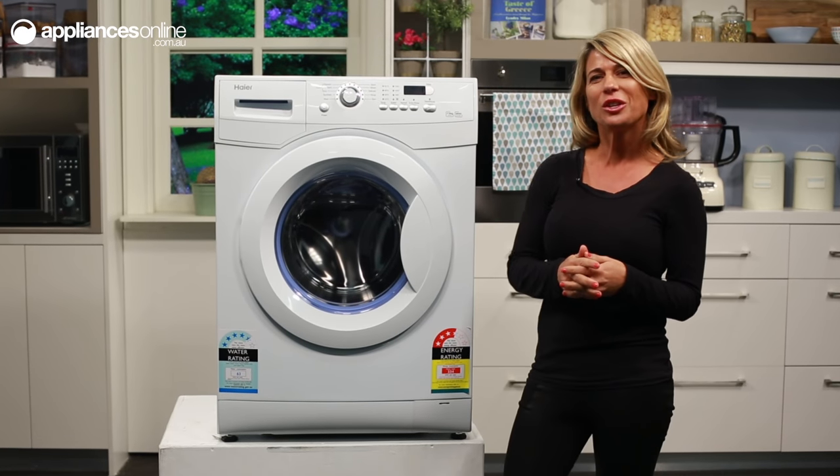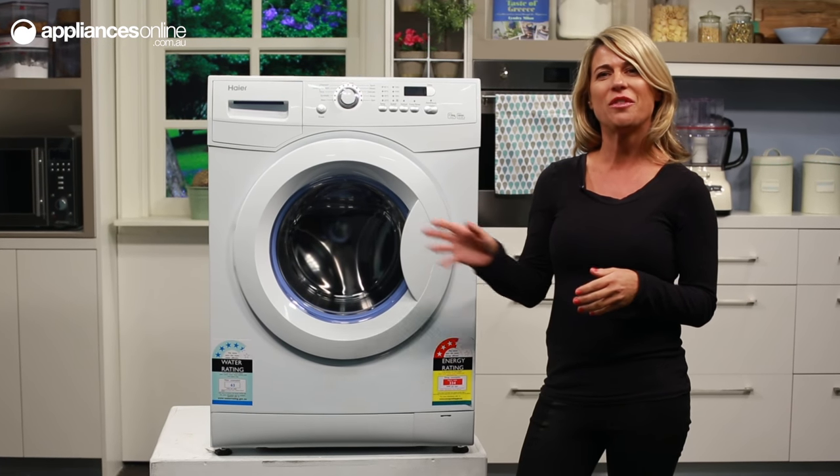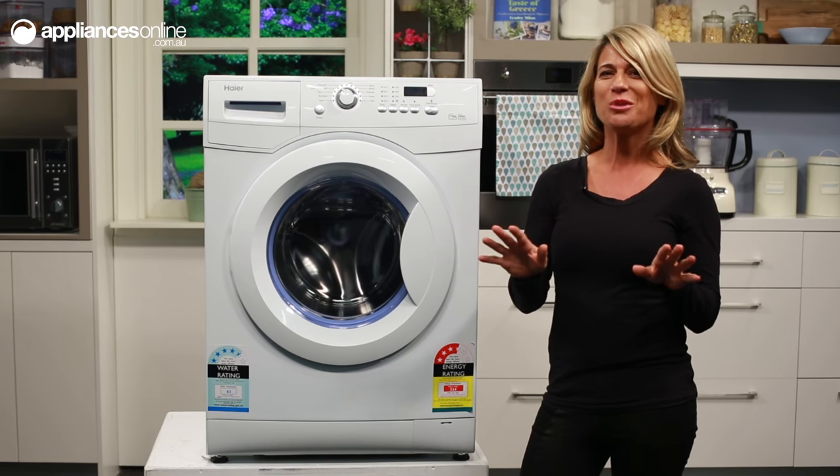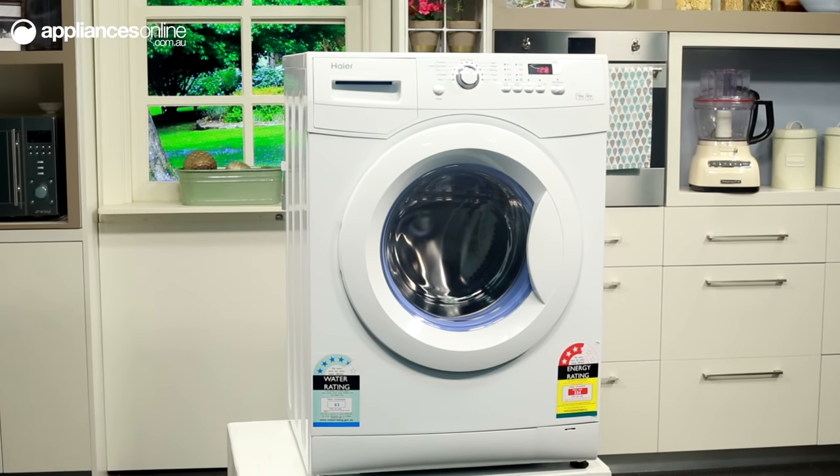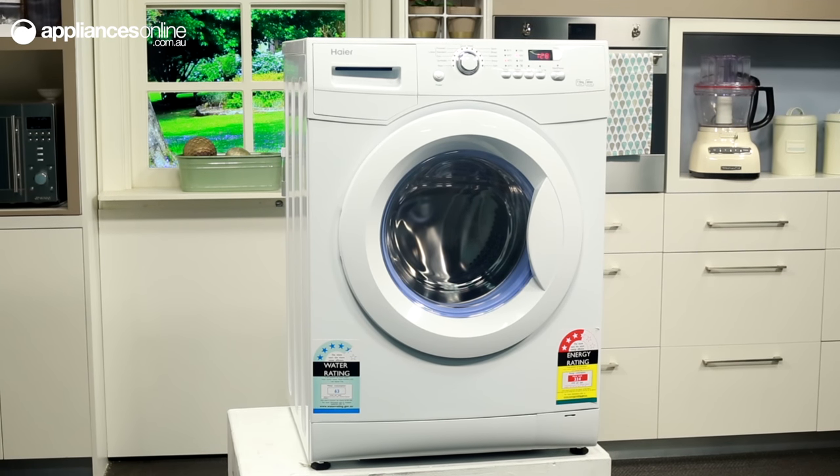For a functional, easy-to-use front-loading washing machine, this 7.5kg model from Haier should make your shortlist. Multifunctional electronic controls, 11 program cycles and a stainless steel inner drum combined in a stylish design to deliver powerful cleaning performance in an affordable package.